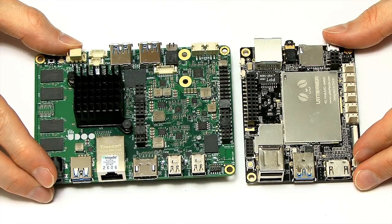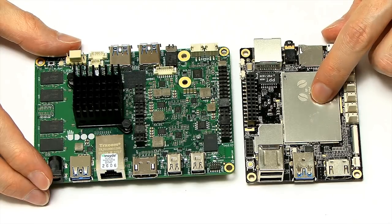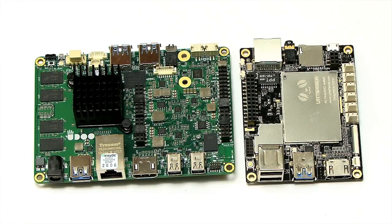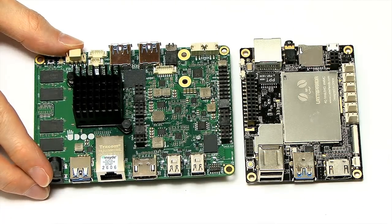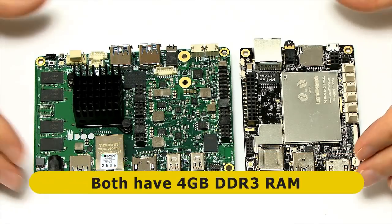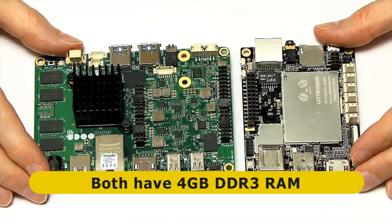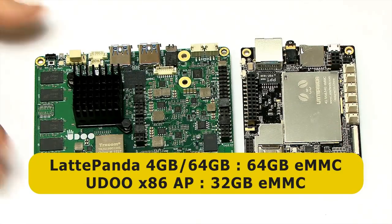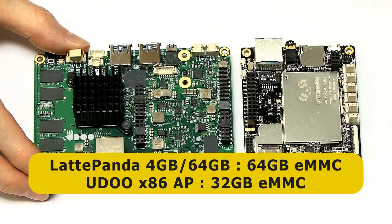In terms of specs, on the Latte Panda we've got a quad-core Atom Z8300 processor running at 1.44 gigahertz with Intel Gen 8 graphics. The UDOO has a Celeron N3160, also quad-core, running at 1.6 gigahertz with Intel HD Graphics 400. Both boards have four gigabytes of DDR3 RAM. There's 64 gigabytes of onboard storage on the Latte Panda and 32 on the UDOO x86 Advanced Plus.